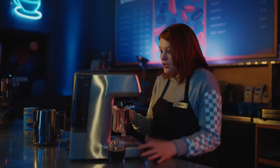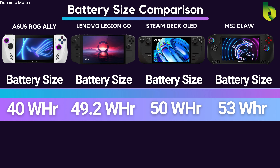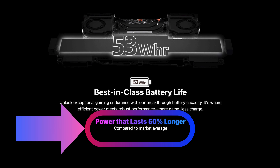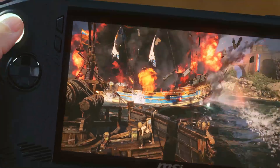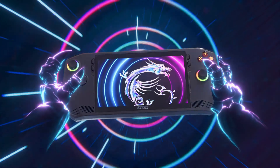I wanted to point this out for one key reason. In MSI's marketing, they're claiming the 53Wh battery lasts 50% longer versus the competition. But the biggest difference in battery size is only 32.5%. I don't know where MSI is getting this 50% better battery life figure when their battery at most is 32.5% bigger than the competition — unless it's due to Intel's chip efficiency, but I highly doubt that because Intel isn't known for power efficiency.